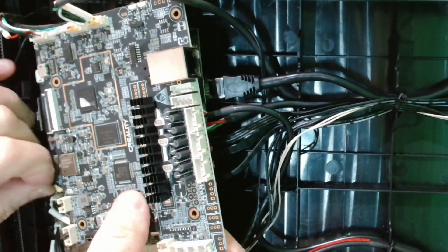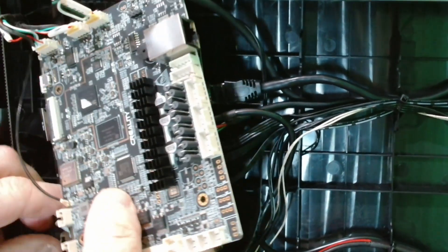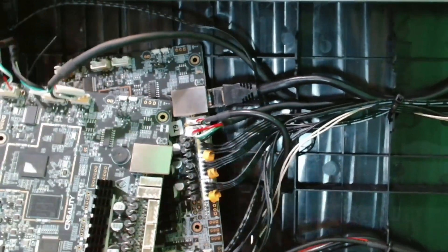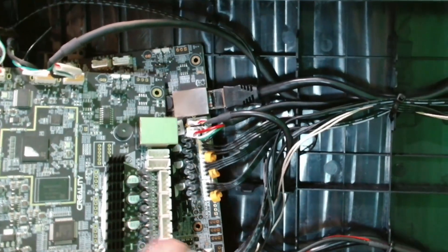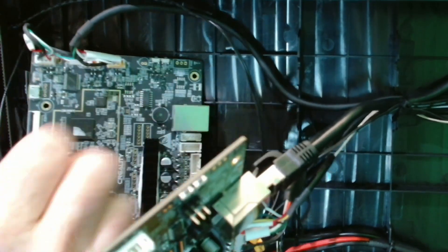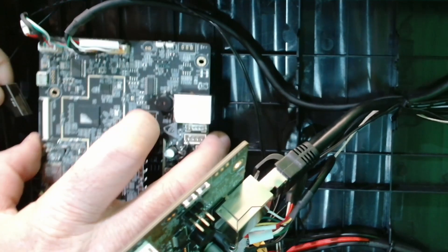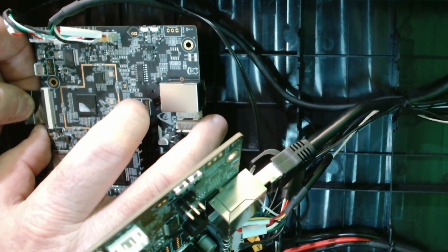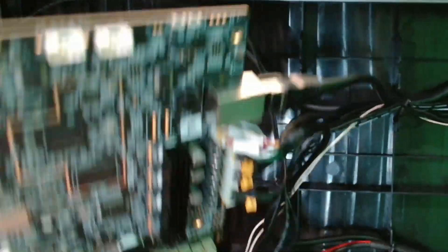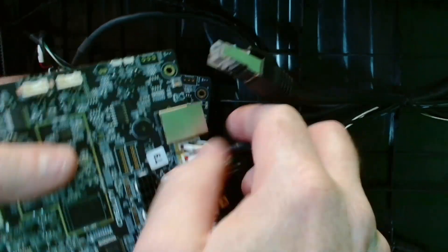You can of course label them all if you want — make sure you take your photo before you pull all the cables out, just in case you need to come back later. For the ribbon cable, there's a little lever there — just pull it up, put the cable in, then push it back down. You've got to line it up properly, and once it's in just push down easy. The USB also has a little lever on the underside of it, so just be aware of that.